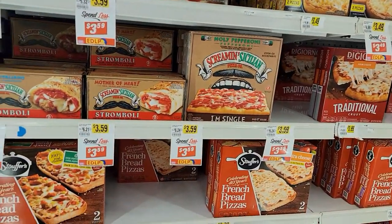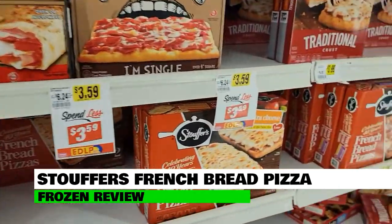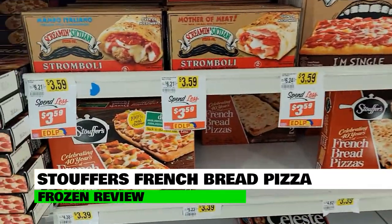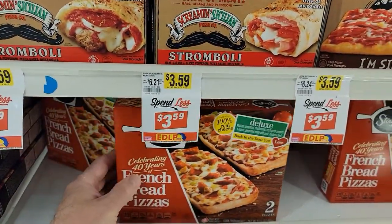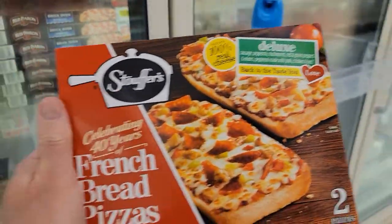Hi guys, I am really excited about doing this review today because I've been waiting to do Stouffer's French Bread Pizza frozen pizzas for a while now. They've got cheese, they've got pepperoni, they've got an ultra. These are going to be so good.